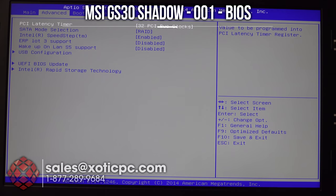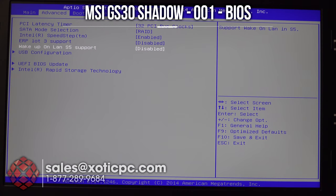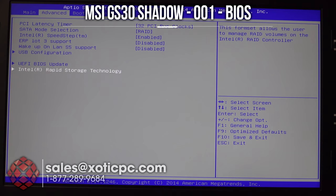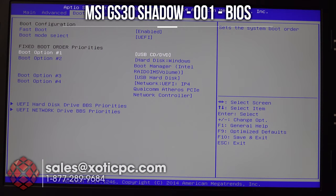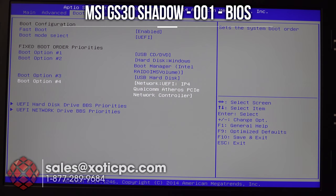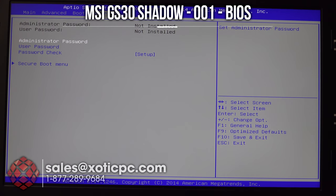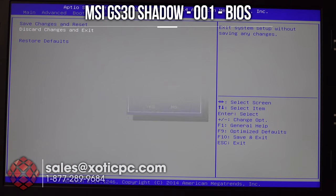Going over to Advanced, you get your PCI latency timer, SATA mode, Intel SpeedStep technology, ERP Lot 3 support, Wake on LAN S5 support, USB configuration, UEFI, BIOS update, and Intel Rapid Storage technology. You can move over to the boot options — fast boot enabled or disabled, boot mode select, and your boot options which will just be the hard drives. You also have security where you can set a password, and then save and exit. We'll go ahead and discard the changes and exit out of the BIOS.